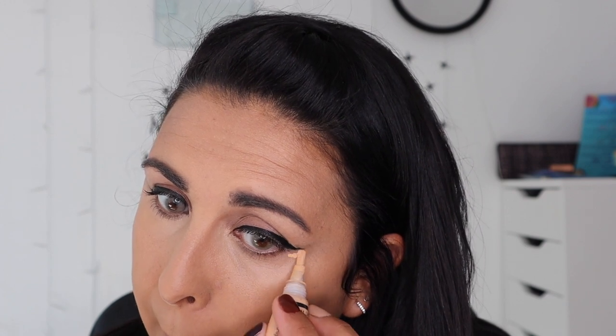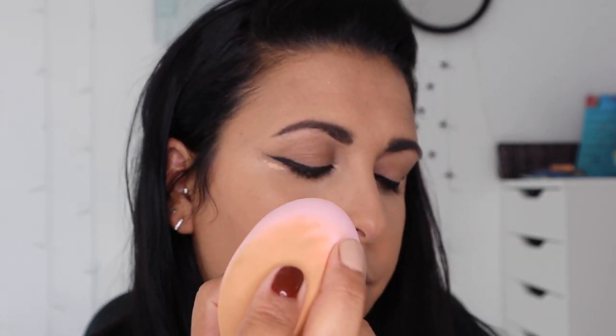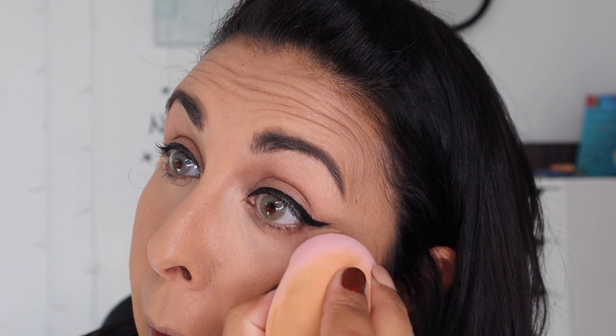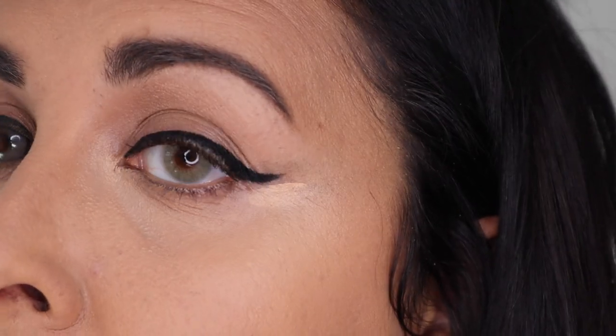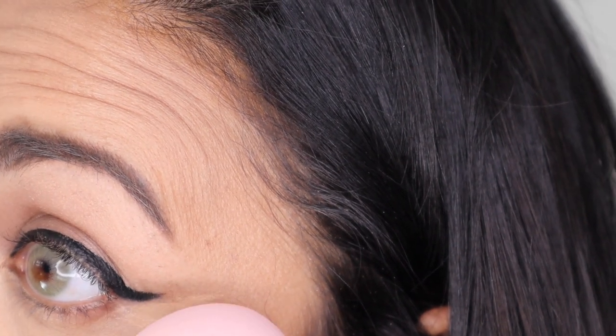I thought I'd quickly show you what I mean by cleaning up with concealer. I'm just going to put a little bit here and a bit here, then go with the flat end of the sponge. I need to see what I'm doing so I need to move the mirror. So you kind of go like this - I can bring you closer - so like this and you kind of go in as far as you can and just go up and blend it upwards.